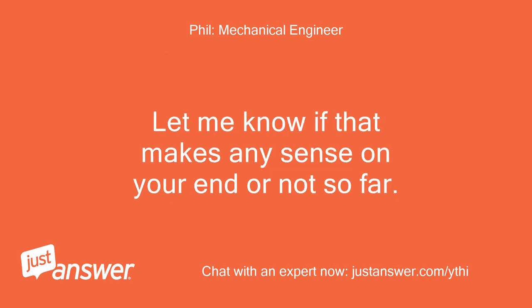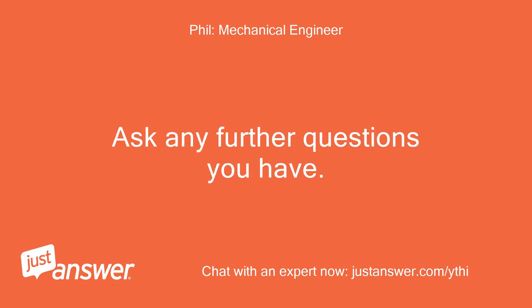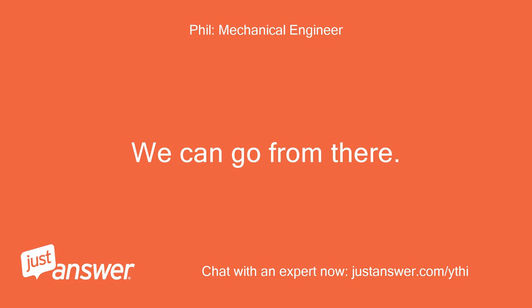Let me know if that makes any sense on your end or not so far. Ask any further questions you have and we can go from there.